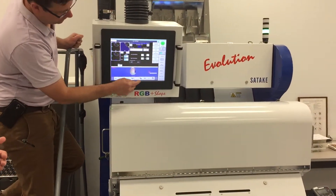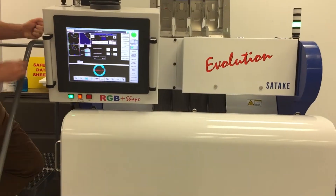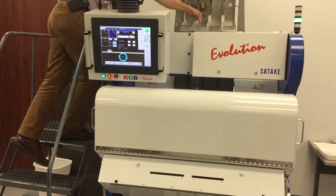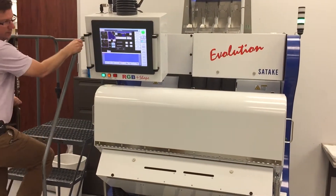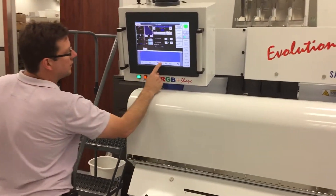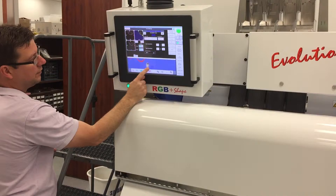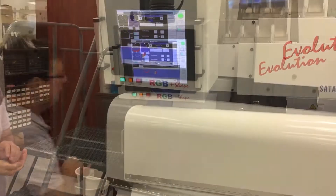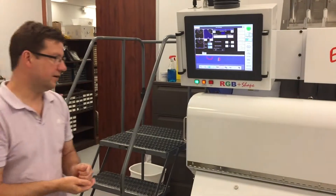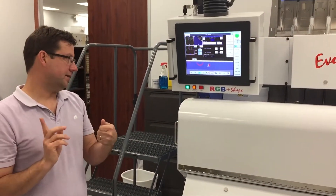We'll demonstrate that right now by dropping a few soybeans and we'll see how we capture them looking at both views. Okay, the machine fired at that one, so we know the eye — or the hilum — fell looking at a camera. Turning the flashlight on, we can definitely confirm it's a defect, so we're consistently picking up on the hilum.